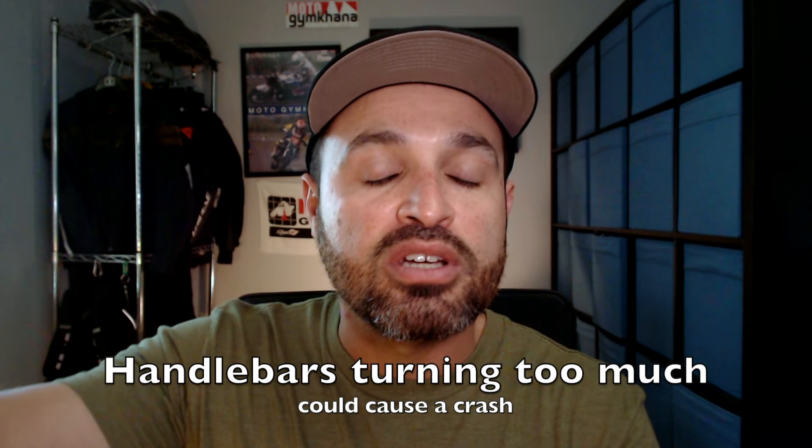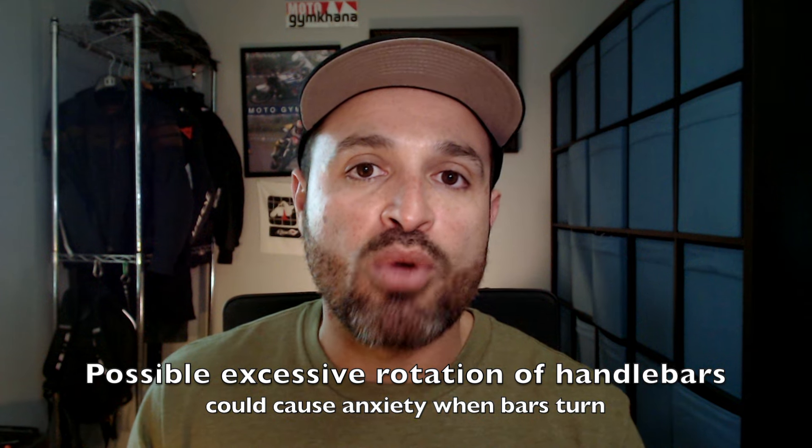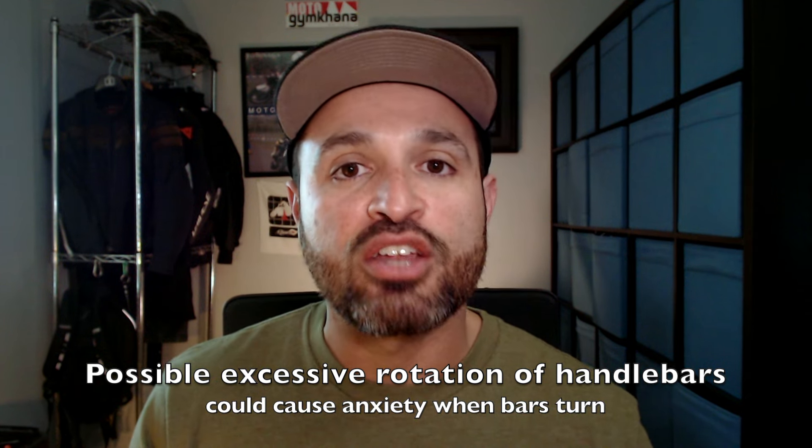The problem is that some motorcycles have a steering radius that is too great and the handlebars turn too much. If the handlebars turn too much, what we're going to experience is a whipping type of effect from the front end of the motorcycle, which could cause us to lose balance, fall over, and crash. This happened to me on my R1200GS — it cost me a few hundred dollars worth of damage to the bike and it was not a fun experience. Because we don't know exactly how much the bars are going to turn, this could cause a lack of confidence during the magic moment on tight turns.